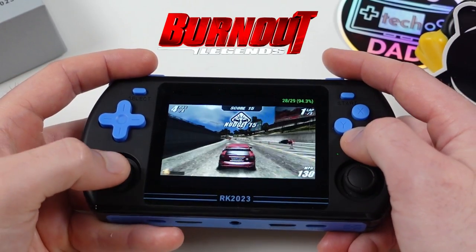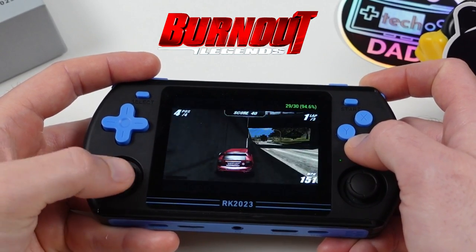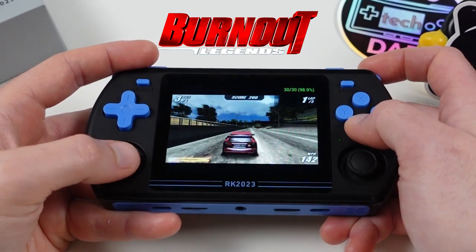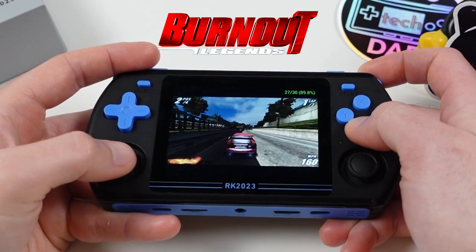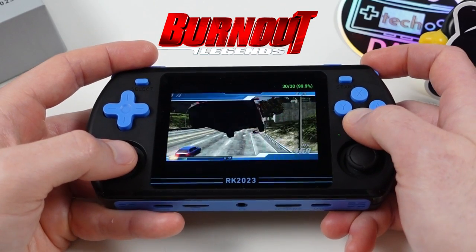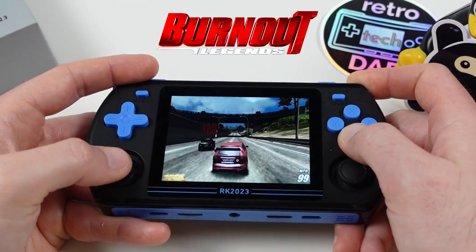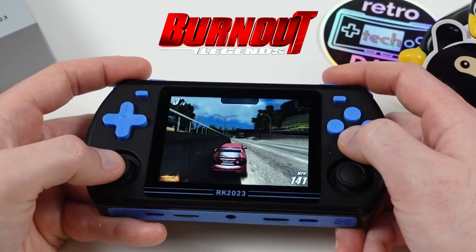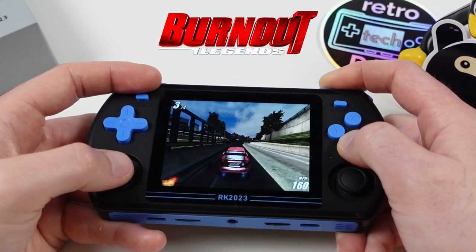Here's a little bit of PSP. This platform does better than expected, but on a 4x3 aspect ratio device like the RK2023, I personally don't like playing PSP games this way. Some footage of Burnout Legends running in its native 16x9 aspect ratio with black bars, and now stretched to fill the entire screen — quite playable despite a few hiccups. PSP is definitely on the upper end of the limitations of this device, and heavier games will give you issues or require heavy tweaking.